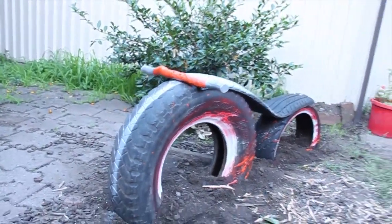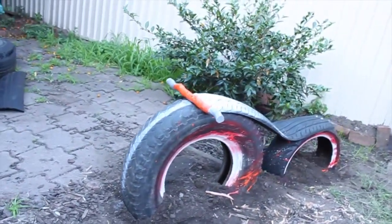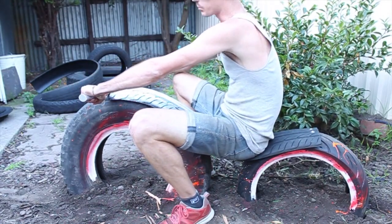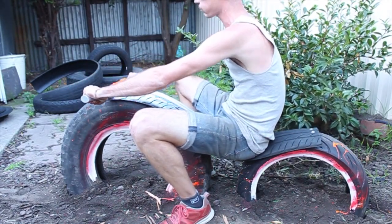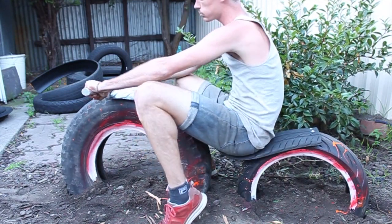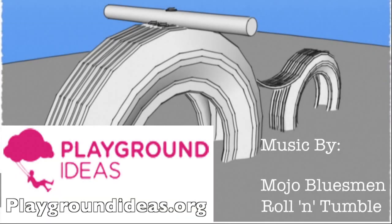And here's the result — what a beauty. She rides like a dream, I tells ya. Thanks for watching guys, I hope this has been helpful. For any more information, check out playgroundideas.org and support them if you can. Now get outside and have a play. See ya!